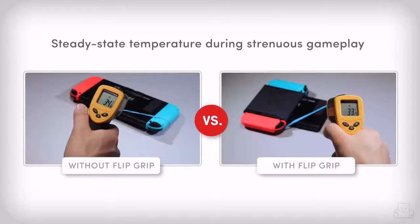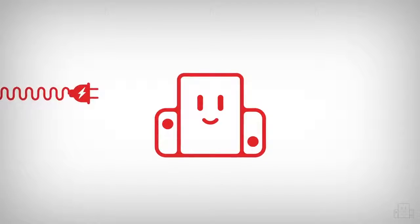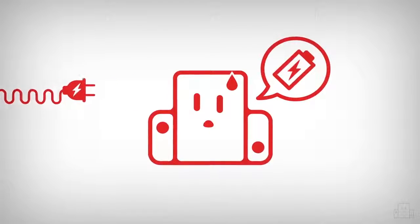We've run tests with and without the grip installed, and there's no appreciable difference in temperature, even with intensive games like Breath of the Wild. We designed the Flipgrip to only operate in battery mode. You cannot charge or dock your Switch while the Flipgrip is installed, so your console will never run at full power, which keeps the heat and airflow nice and manageable.